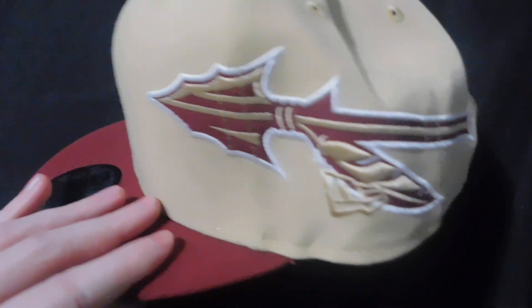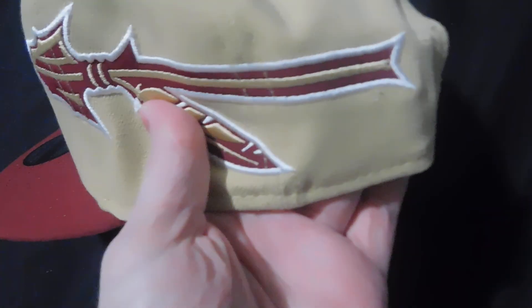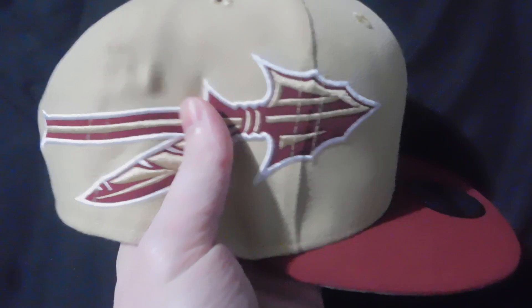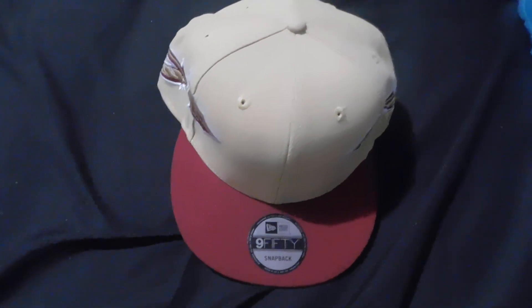This is the Florida State helmet snapback from New Era. You've got the tomahawk on the side and the gold New Era logo. The tomahawk is on each side — I love it. I might be wearing it with all my Florida State stuff.